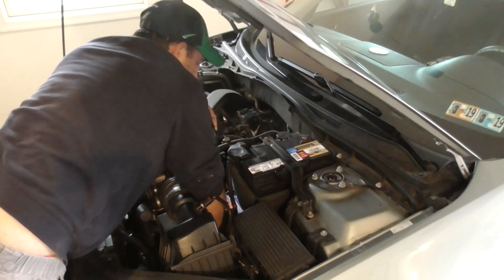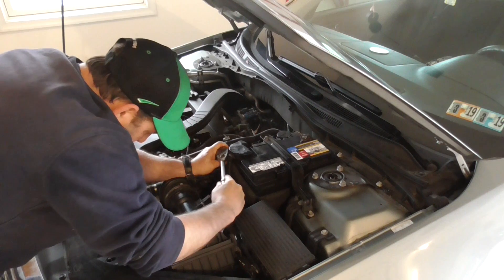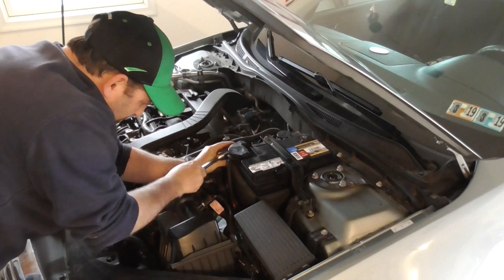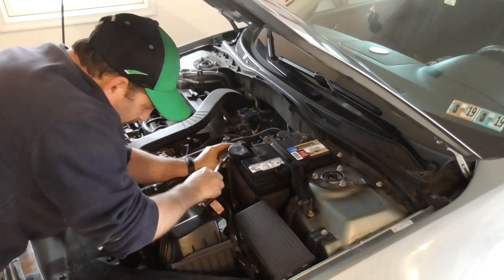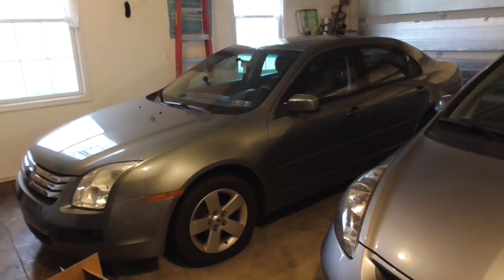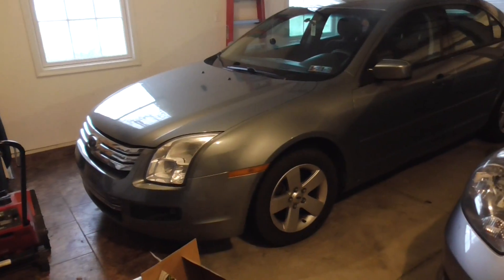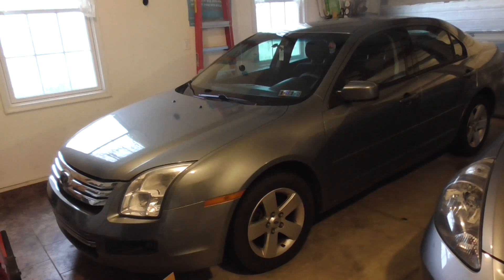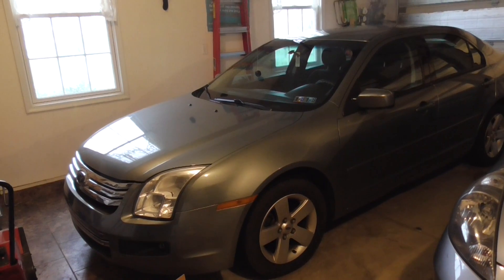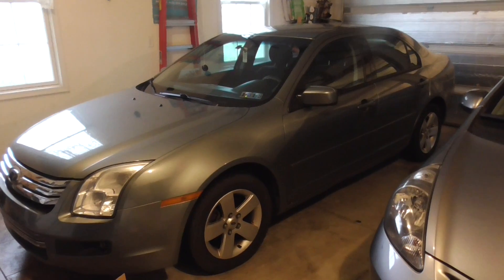Once I get the sensor to seat, I need to tighten it down. Quick update on the sensor: it's been working great — it's been about two weeks. Having the scan tool and being able to replace the sensor really helped out. Thanks for watching, guys — don't forget to subscribe and give the video a thumbs up.